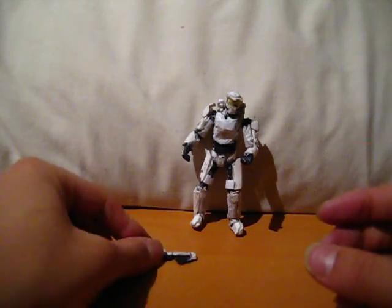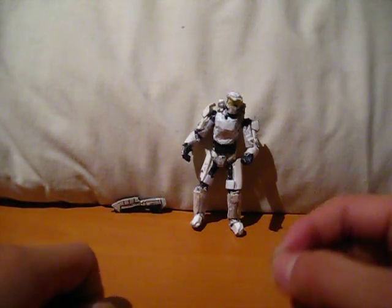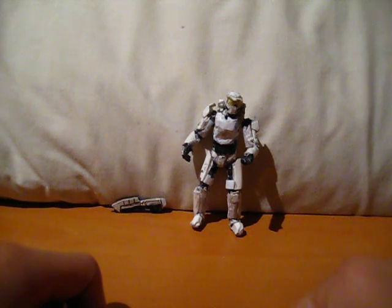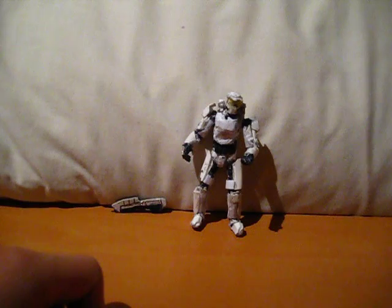But other than that, nothing else is really different. So that's pretty much it. If you want to see the original video, there will be an annotation here. So I hope you enjoyed the video. Bye.